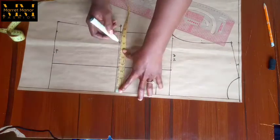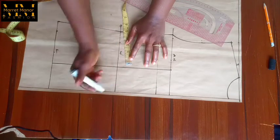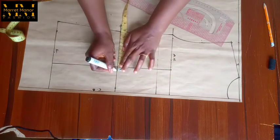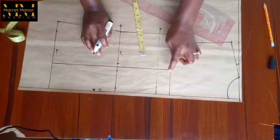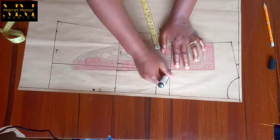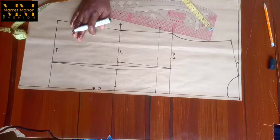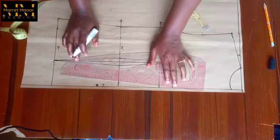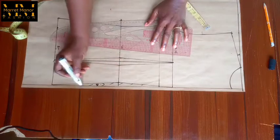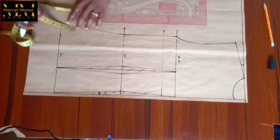That difference is what we're going to use for our darts. I'm going to take a dart on the bust span measurement and on the center back to create the dart on the back. I've marked half inch on the center back then one inch on the bust line — that's the waist line — then connect the points. I'm also connecting the other point to create the dart intake for the center back. This jacket does not need a zipper allowance, so you can see I didn't do anything like that.